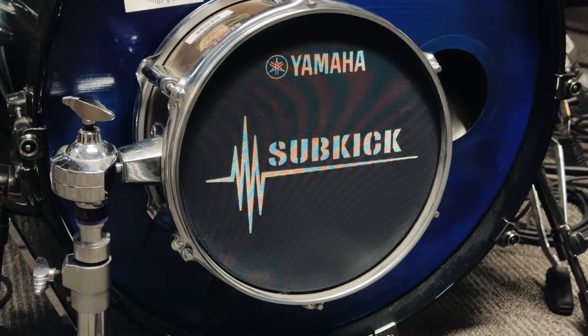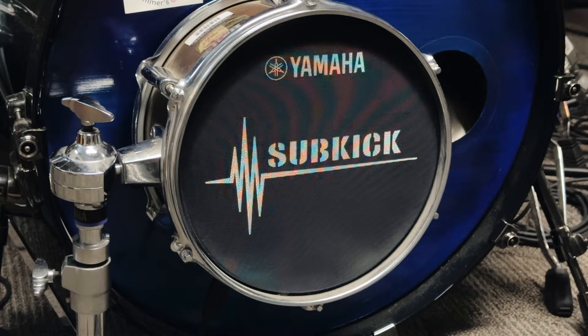This concept is actually commonly used to record kick drum. It's called a sub kick, and it's literally a speaker that connects to a mic preamp.